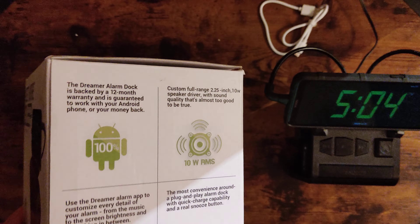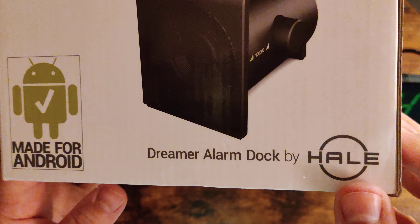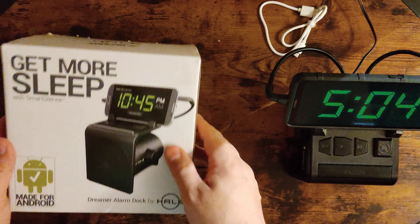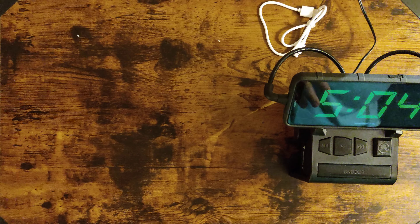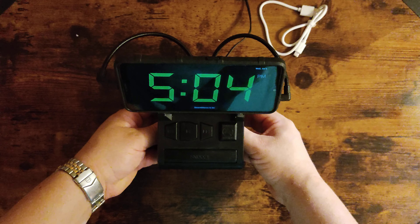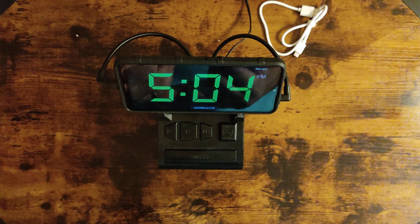It says 'Get more sleep' — sounds really good. It's a Dreamer Alarm Clock by Haley. And very, very solid build. When you actually get it, it's pretty heavy. It's actually got a really nice speaker, nice bass on it — you can play some music on it.